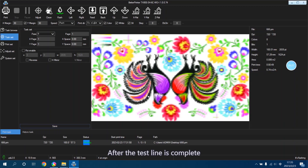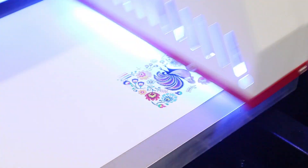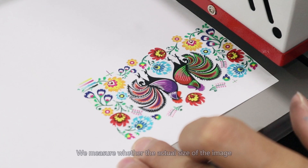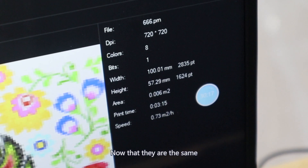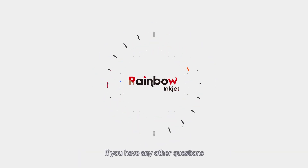You can observe the varnishing test against the light. After the test line is complete, we print the test image. After printing, we measure whether the actual size of the image and the size shown on the software are the same. Now that they are the same, the machine can operate normally, and the installation process for the Nano 7 UV printer is now complete. If you have any questions, please contact our support team and we will help you as soon as we can.